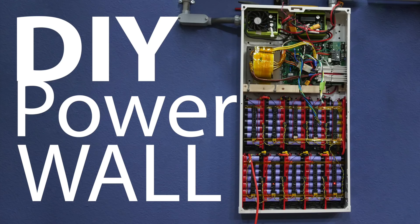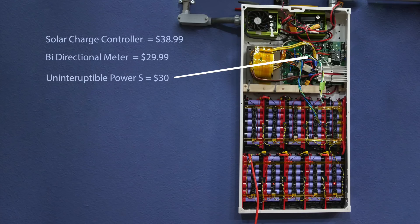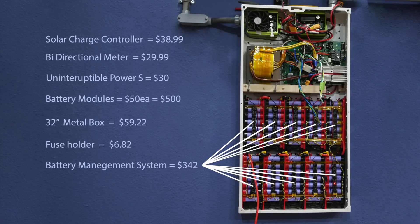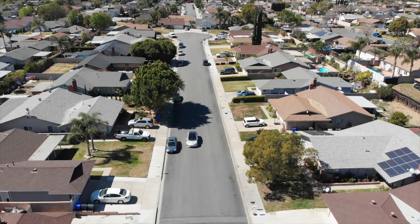So how much does this powerwall cost? Here's a rundown: the solar charge controller is $38.99, the bi-directional meter is $29.99, the interruptible power supply is $30, the battery modules are $50 each — 10 of them totaling $500, the 32-inch metal box is $59.22, a fuse holder is $6.82, the BMS long-mons are $14 each, and the main BMS unit is around $200. All these components come to a grand total of $1,008 US dollars. Links for all these parts are in the description. Thanks for watching — stay tuned for future videos on DIY renewable energy.